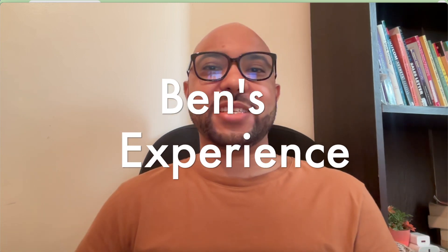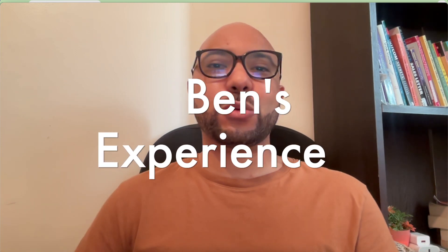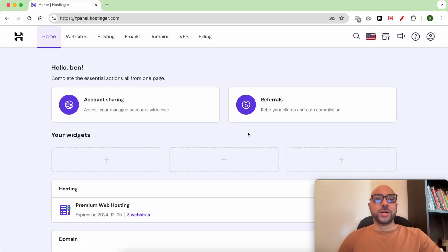Hey everyone, welcome to Ben's Experience. In this video I will show you how to add a signature in Hostinger webmail. Once you're inside your Hostinger account, click on Emails from the top.